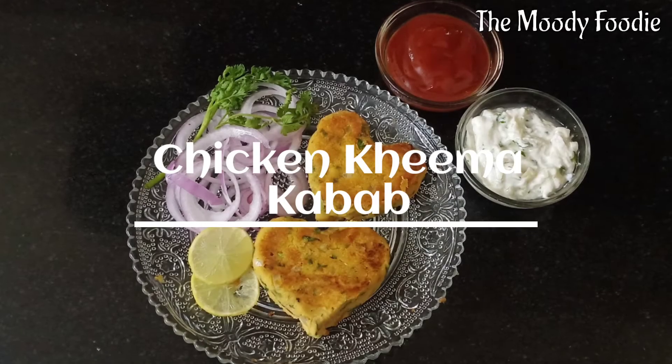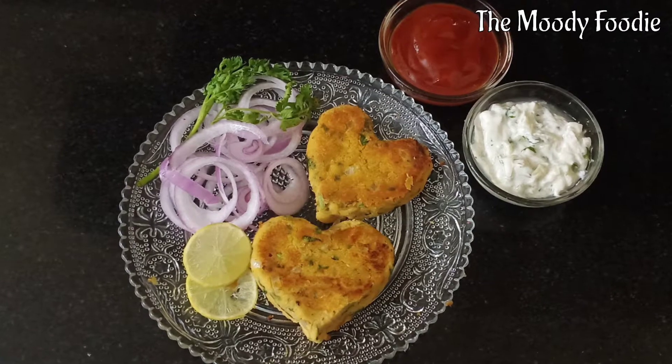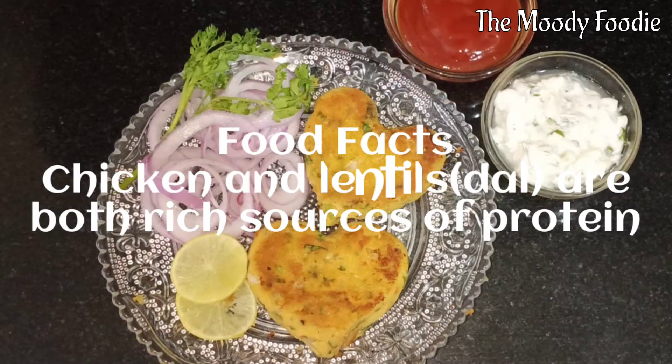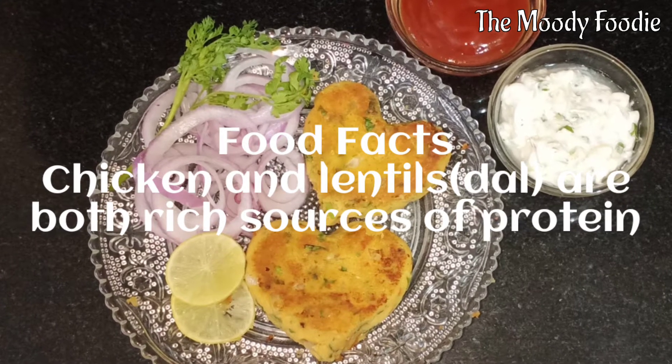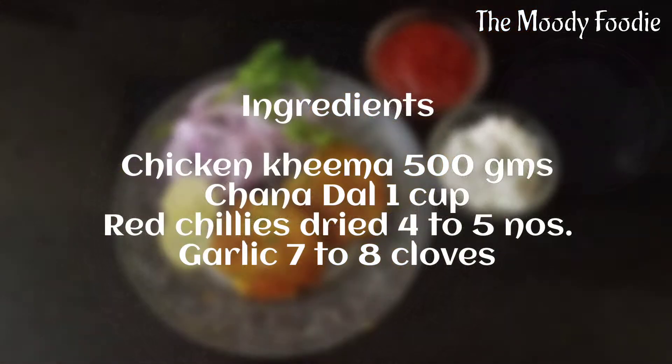Namaskar! The recipe that I am going to show you today is a chicken keema kebab. An interesting fact is that chicken and lentils are both rich sources of protein. The ingredients that you would require for this recipe are as follows.